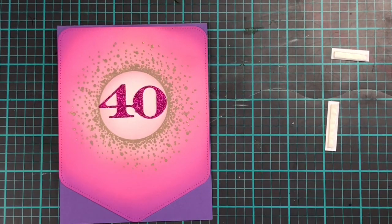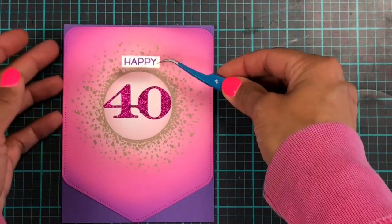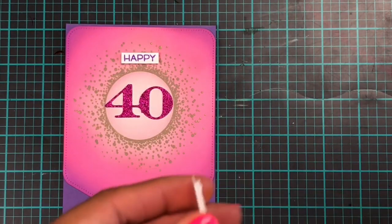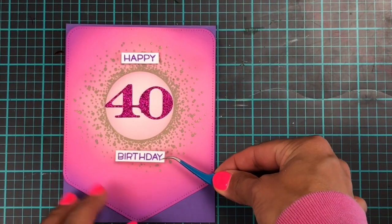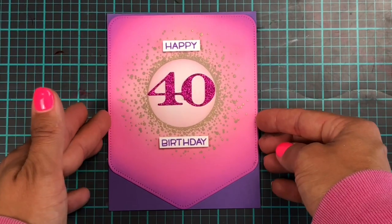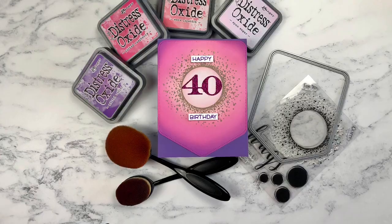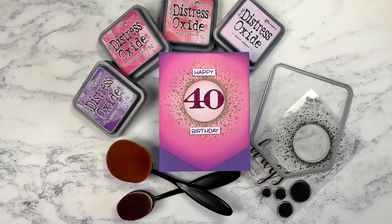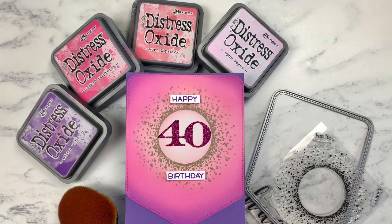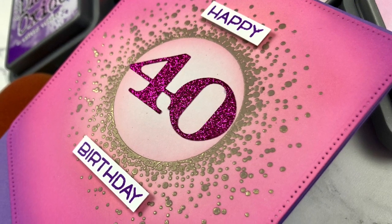A little bit of Lawn Fawn liquid glue, taking the backs of the adhesive and slapping these down — bam bam — and the card is done, easy peasy. That lovely burst stamp is from Duton and it's called Bokeh Burst Round. I've heat embossed that in Altenew's Antique Gold, which is one of my favorite golds. Look at that — isn't that gorgeous and so easy.